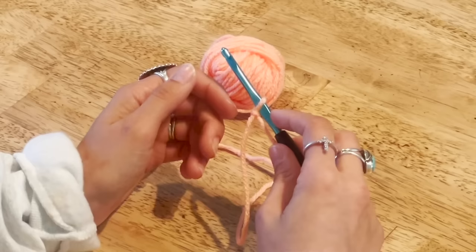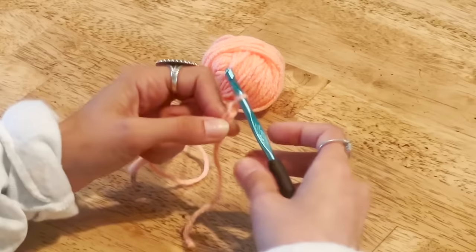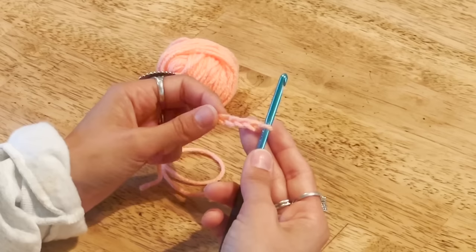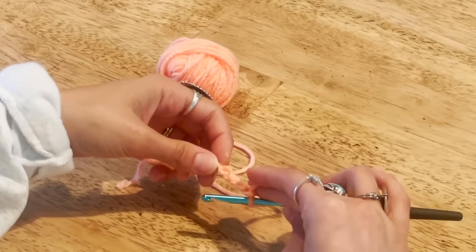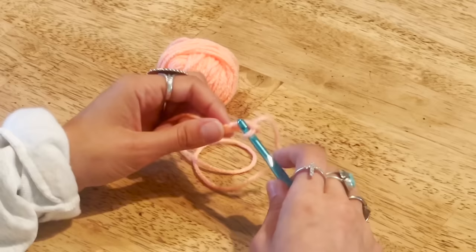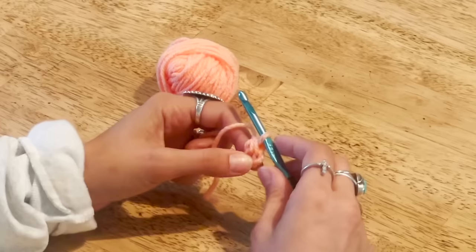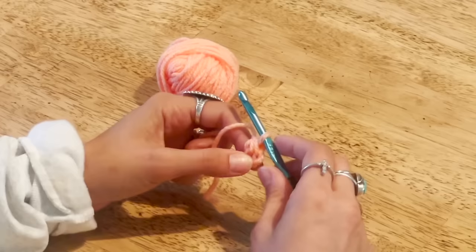We're going to make a chain of four. To chain, just put the yarn over the hook and pull through the loop — that's your first chain. Do that four times total. Then to make our circle, flip the work over so you can see the back bumps. We're going to do a slip stitch into the first stitch we made: insert the hook into that loop, yarn over, pull through one loop, pull through the other. That joins them and makes a little circle for us to work into.